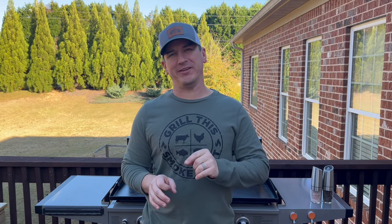Welcome back to Grill This Smoke That. I know you're like me and you have someone in your family who has a Blackstone or other type of griddle, and you have to find some great gifts to go along with that for them. I'm here to help you today. I'm going to show you my favorite accessories that you can use with your Blackstone or any other type of griddle. I have two very popular accessories that I've shown on my channel, so we're going to start with the most popular one today.